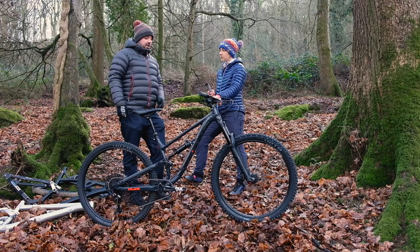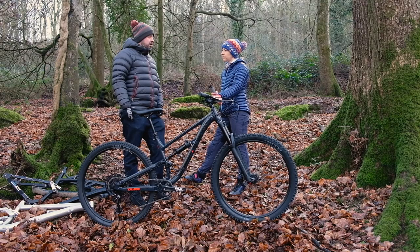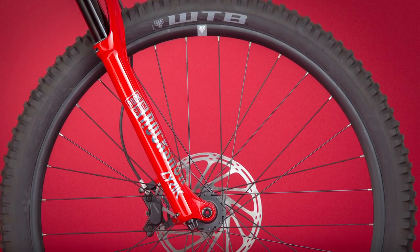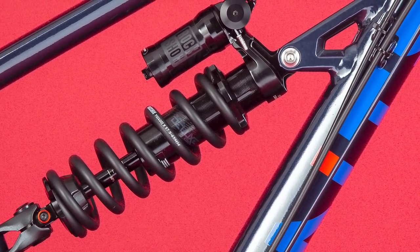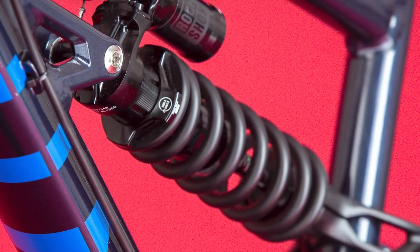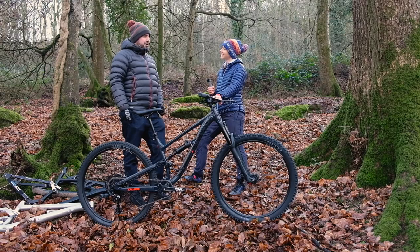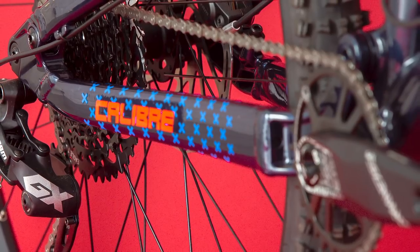This bike weighs 16.2kg in the large without pedals. The Pro is 16.7kg because it uses a coil rear shock, which adds a bit of weight. On the base model you've got a Yari fork, and on the top-end Pro you get a Lyric RC2 fork in red and the Super Deluxe coilover with a remote twist-grip lockout at the bar — as used by a lot of EWS professionals. Rumour has it Cecile Ravenel uses it in corners, which I tried and basically couldn't corner doing it.